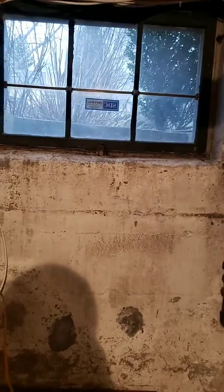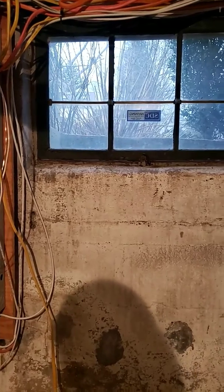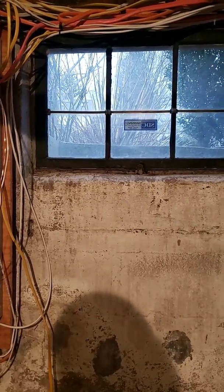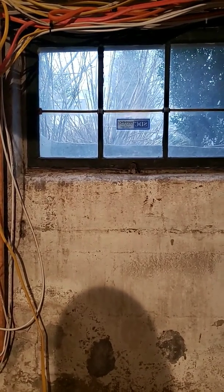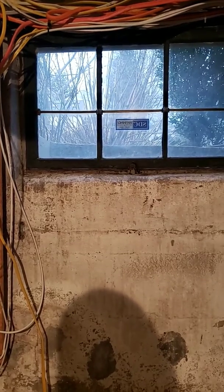Hey guys, Gerson here with Chalam G Construction. Got another video for you guys, showing how to hook up a dryer circuit breaker at the main electrical panel.